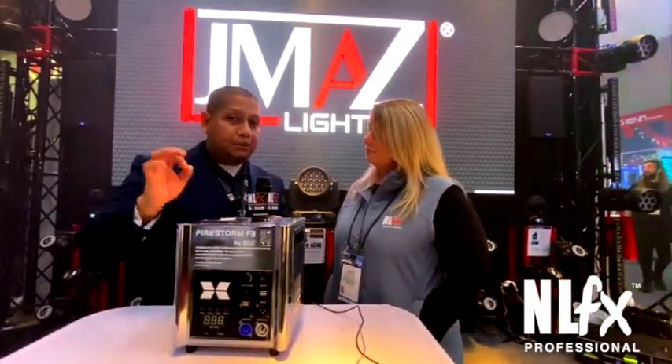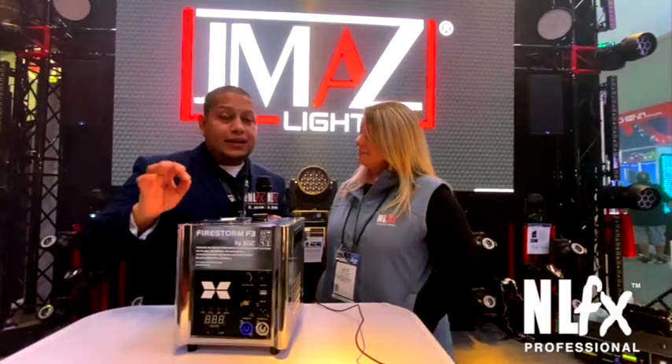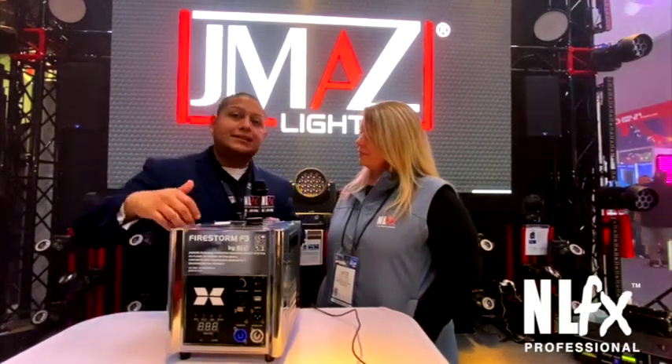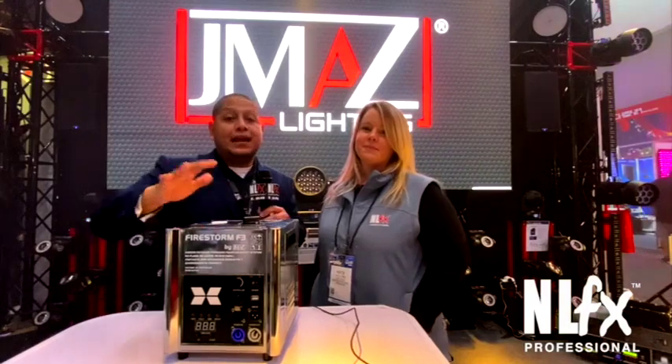The Firestorm F3 is already available in black, and there is a carrying case where you can pack up to four of them. JMAZ also sells the purest powder in the industry for the Firestorm, which is not contaminated by any other elements and helps the machine last longer.